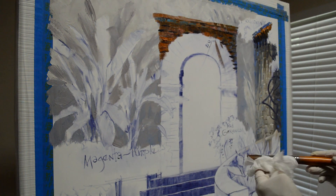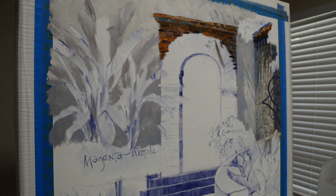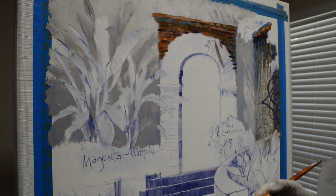I'm not real specific on my bricks as far as the delineations between them, because I want this to be impressionistic. I want it to be very rough — I don't want to just outline each and every brick.